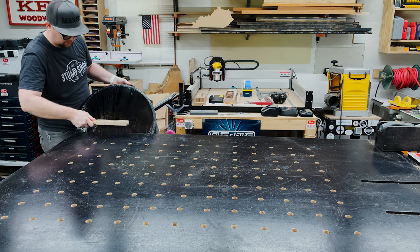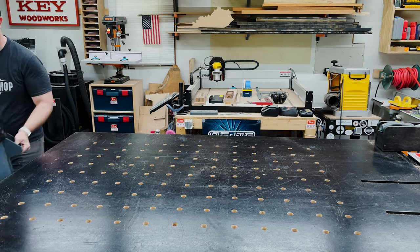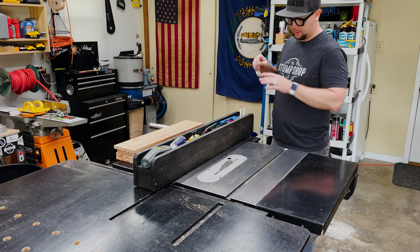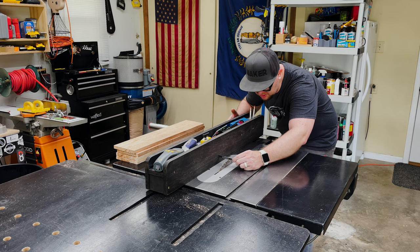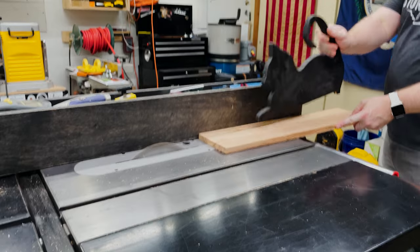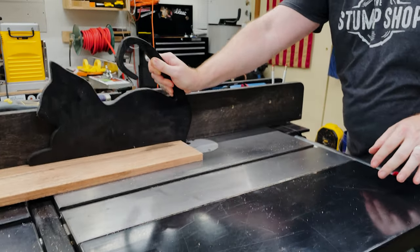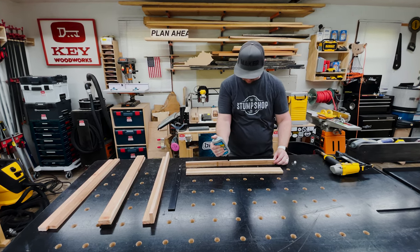With everything swept off the table into the trash can, I moved over to the table saw to rip a bunch of these pickets down to about two inches for my legs. I'm squaring up my fence and getting that measurement out to two inches. I apologize — my phone had some issues with the table saw running, so we're just going to move on.